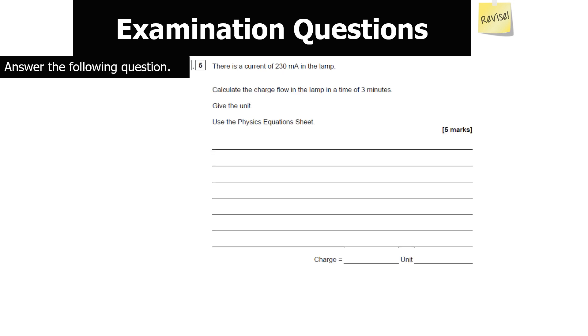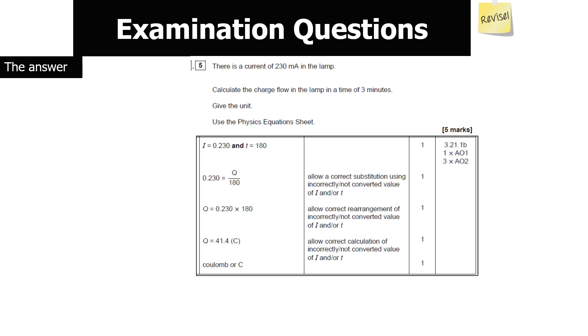There is a current of 230 milliamps in the lamp. Calculate the charge flow in a time of 3 minutes. This question is worth 5 marks, so check units: 230 milliamps = 0.23 amps (milli = ×10⁻³), and 3 minutes = 180 seconds. Using I = Q ÷ T: 0.23 = Q ÷ 180, so Q = 0.23 × 180 = 41.4 coulombs. The unit of charge is the coulomb.